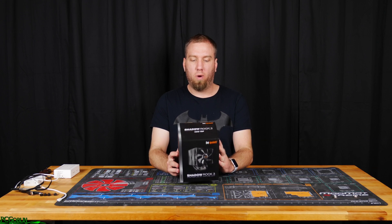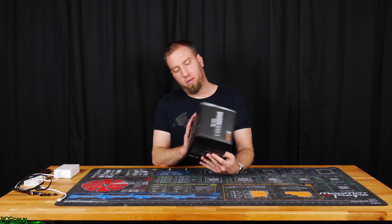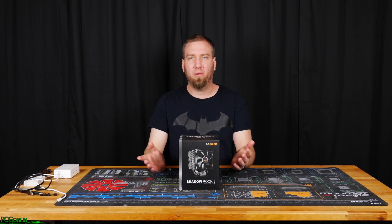This is a 190-watt TDP CPU cooler, and this is the box that it comes in. So let's go ahead and start unboxing it and see what we get with it.